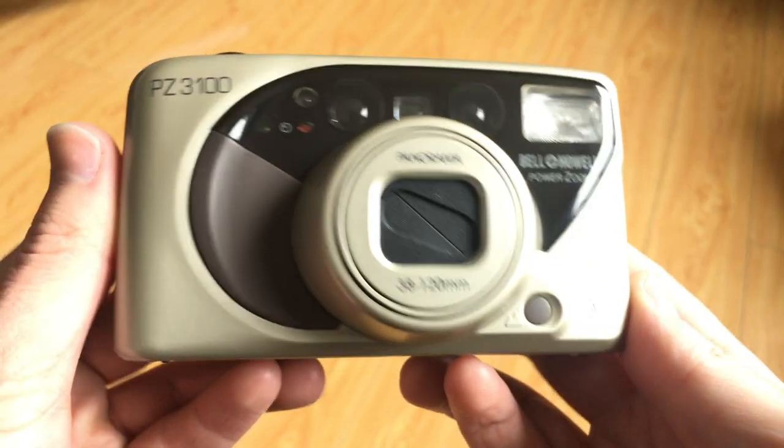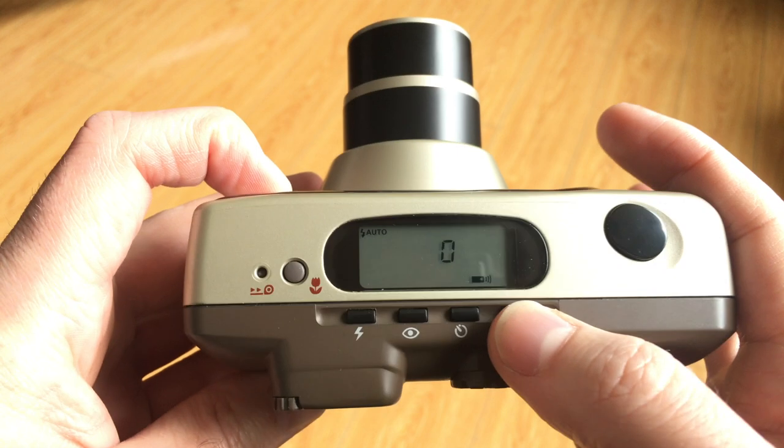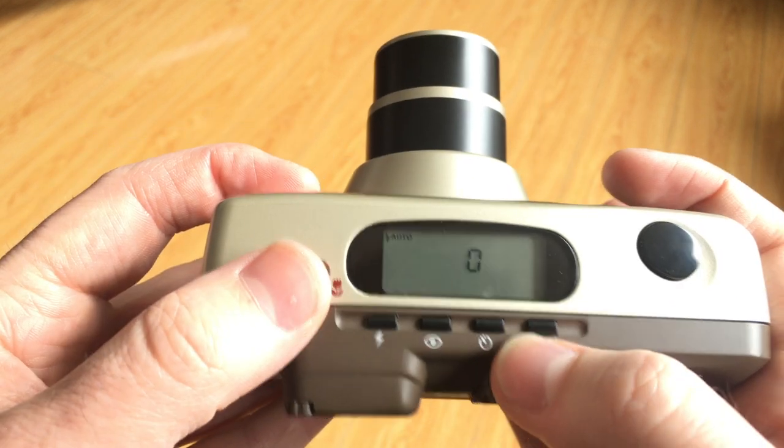SLR cameras are great when you're shooting film because of all the manual control you have over them, and a lot of the time these built-in light meters are really useful to help you understand what's going to look good and give you a reference for your scene. Being able to properly understand the information a light meter is giving you will help you begin taking better pictures. If you're shooting a point-and-shoot camera, all of this is done for you automatically — but that's sometimes why you can still come out with bad-looking pictures from a point-and-shoot, because it just doesn't always make good judgments based on different variables.